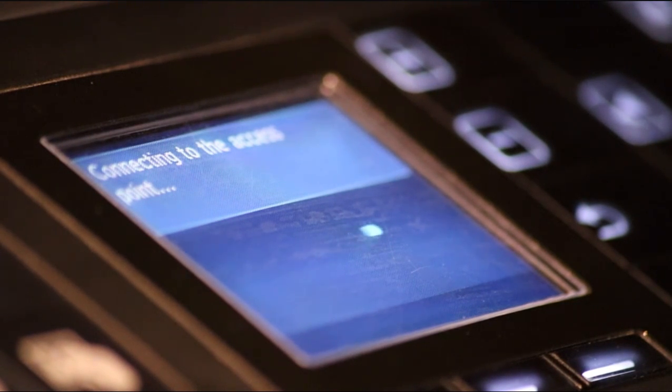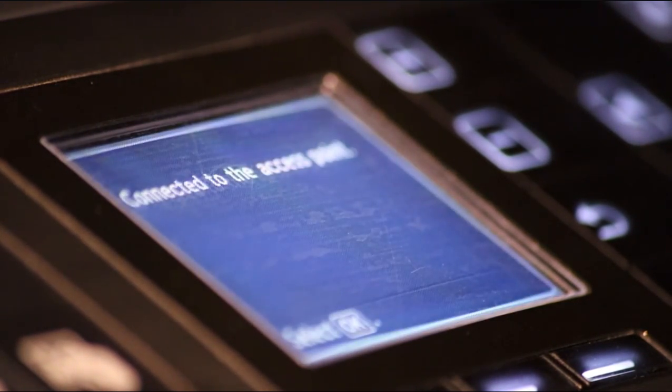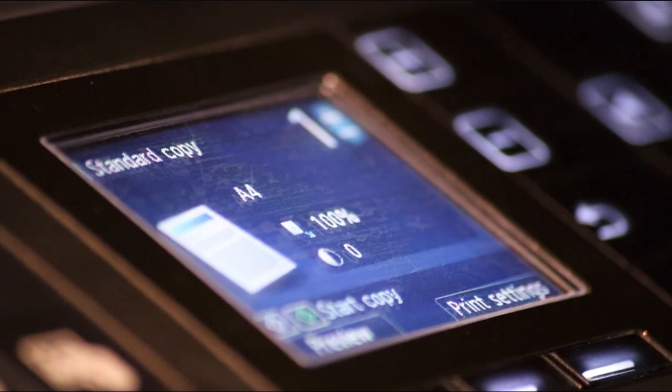It will now connect to your Wi-Fi and then should return to the menu screen. Once connected to the access point, press OK and then you can press the copy button to return to your menu. You can now print wirelessly to this printer.